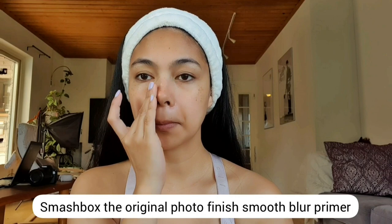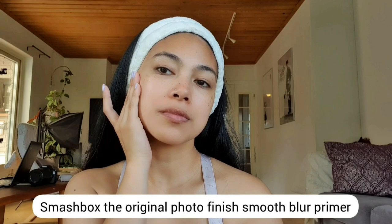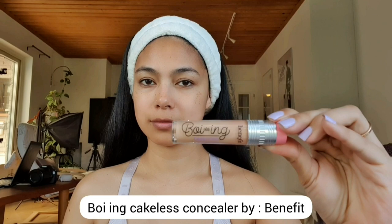Let's start with our primer. What I'm using is the Smashbox Original Photo Finish Smooth Blur Primer. By the way, before I started my primer, I had already prepped my face.